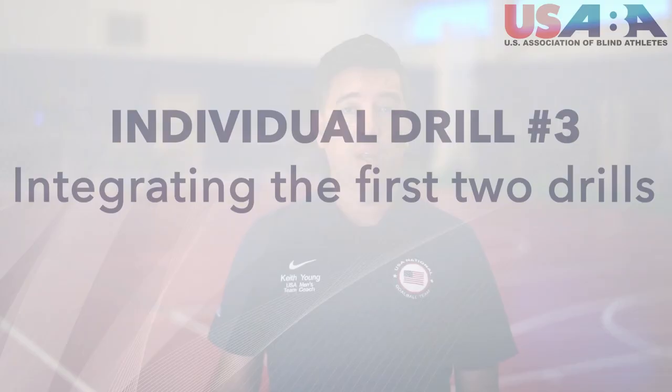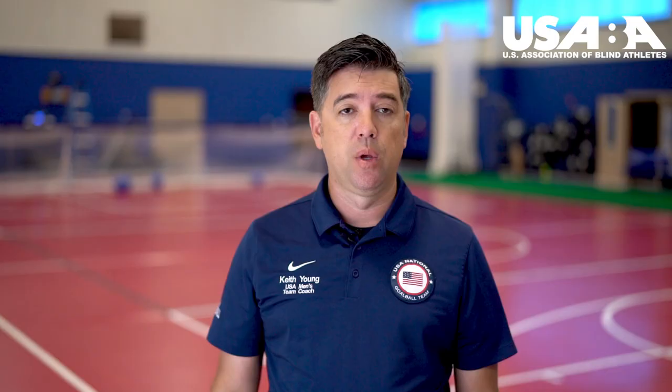Drill number three integrates the first two drills, with a coach or partner throwing a goalball toward the player. The speed, distance, and height of the throw should be dictated by the ability level of the player blocking.